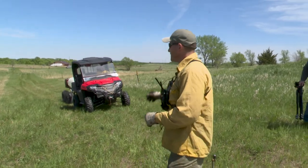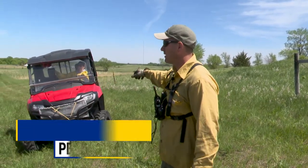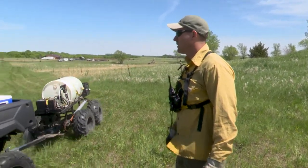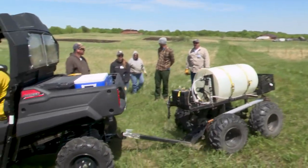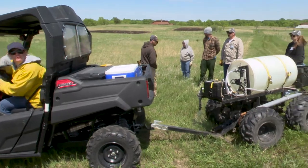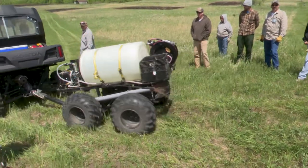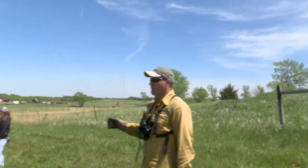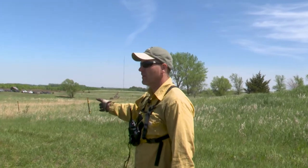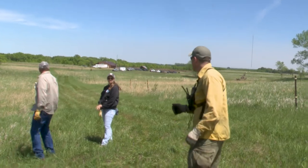Emily is going to be our wet liner. This is all the equipment she'll be working with. We're laying a wet line off of the firebreak or off of our standing fuel.